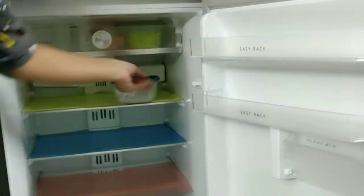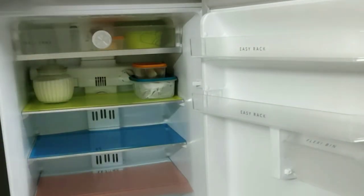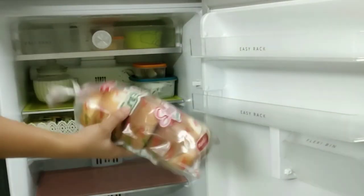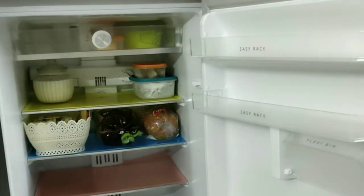One organizing tip: the mats I've placed on the shelves are plastic mats and they're removable. You can use these mats and remove them from time to time to wash them again. This way your fridge will always look clean and neat.